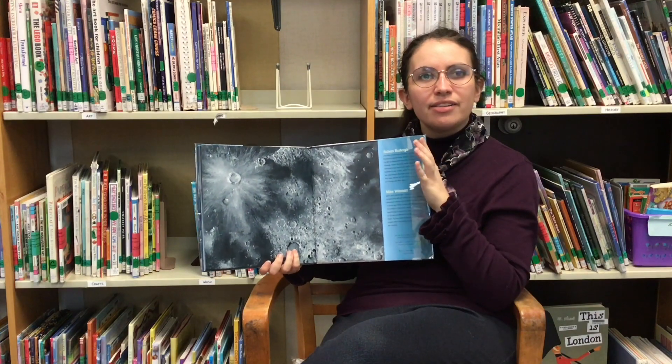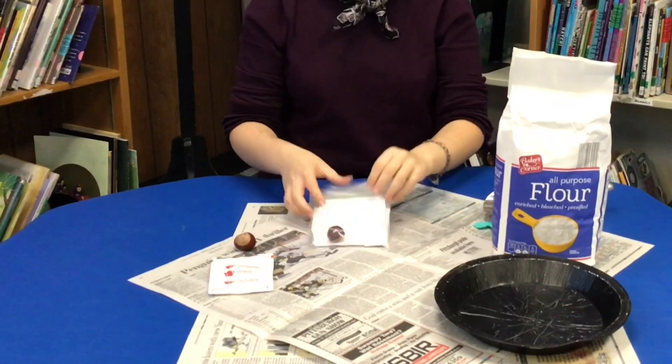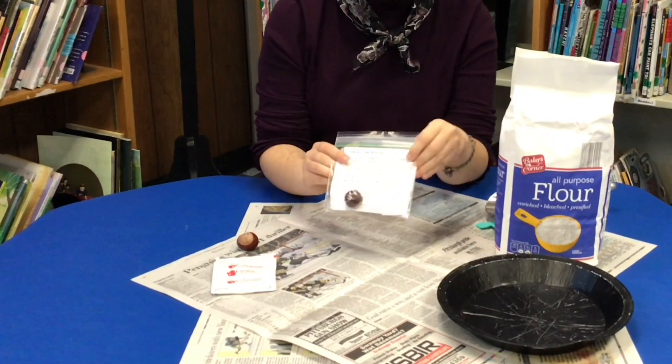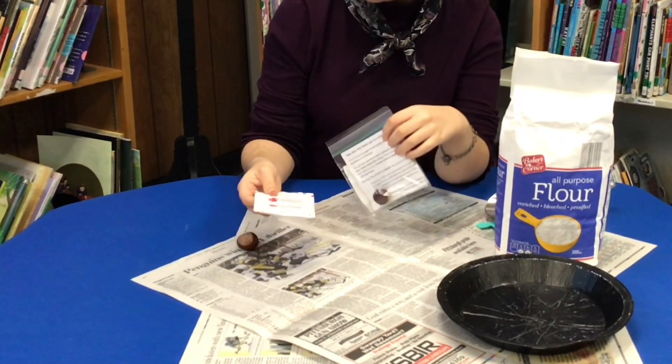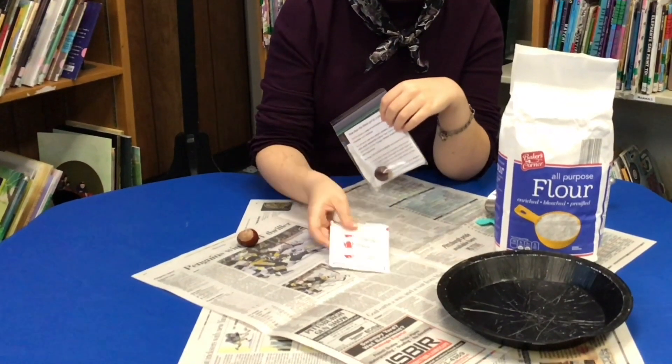So today our science demo kit is going to let us make some of those craters, so you can see how it works for yourself. Hello everybody, welcome back. These are the kits available for you at the library. They contain a buckeye, a set of instructions or suggestions, and a hot cocoa mixture.